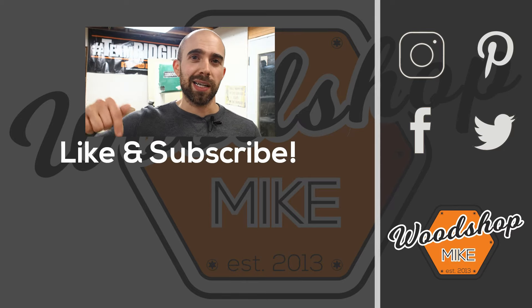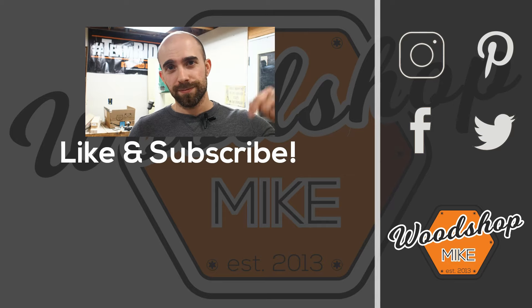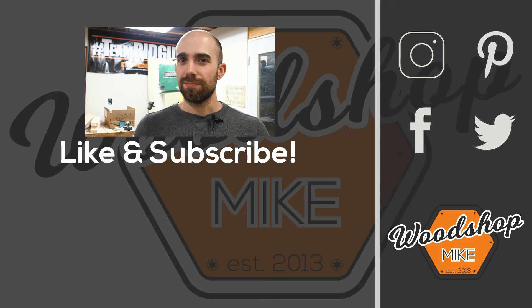If you enjoyed this video, I've got another one queued up for you right here. And if you want other awesome content from me, check those out. Anyways, hope you enjoyed the video — please hit the like and subscribe. Until next time, have fun making something.